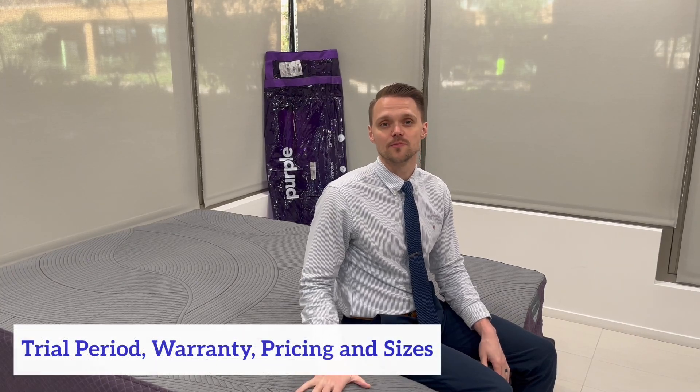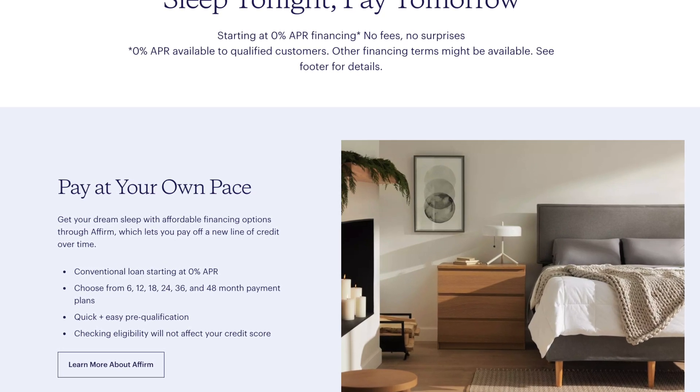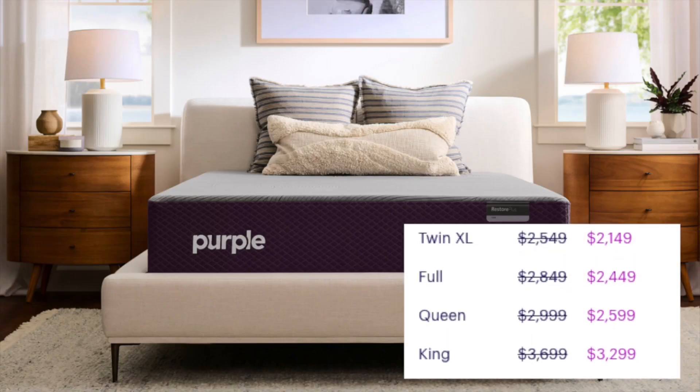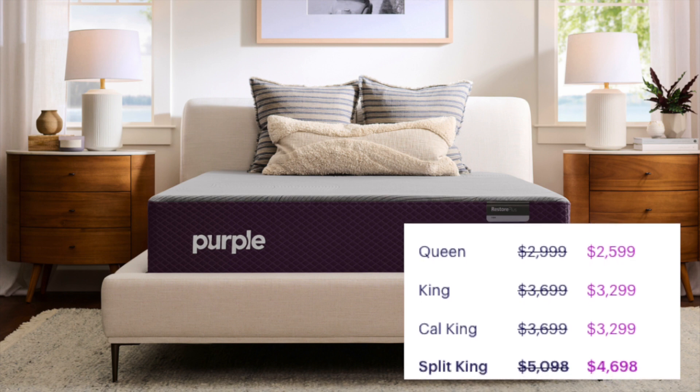Before you buy the Purple Restore Plus Hybrid mattress, it has a 100-night sleep trial, a 10-year warranty, and comes in all standard mattress sizes: Twin, Twin XL, Full, Queen, King, and California King. It is one of the more expensive mattresses I've tested, coming in at a higher price point than both the Helix Midnight Luxe and the Amerisleep AS3 hybrid. Purple partners with Affirm for financing solutions — at checkout, opt for Affirm and select a payment plan tailored to your purchase amount and credit score, then manage subsequent payments through the Affirm app or at Affirm.com. Be sure to click the link in the description to visit Purple's site and explore their current pricing. Purple also provides detailed dimensions for each mattress size to help you determine the ideal fit for your space.